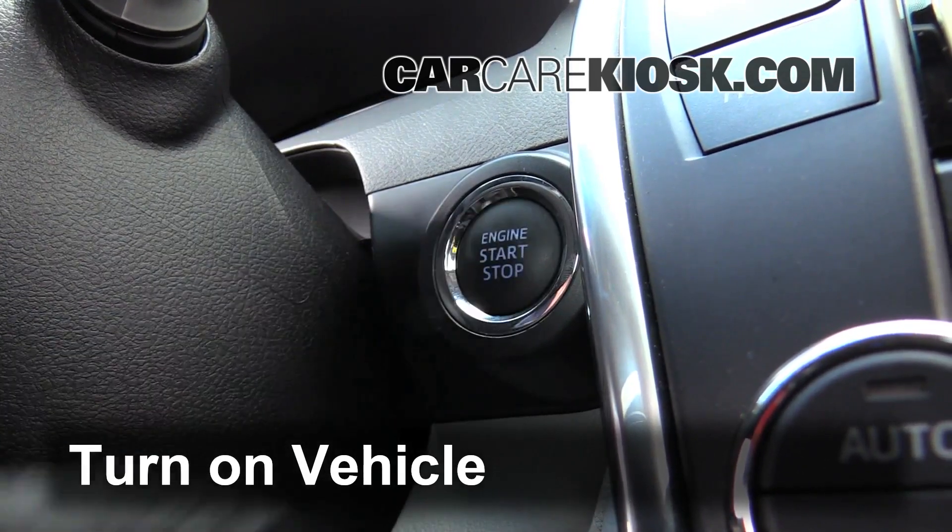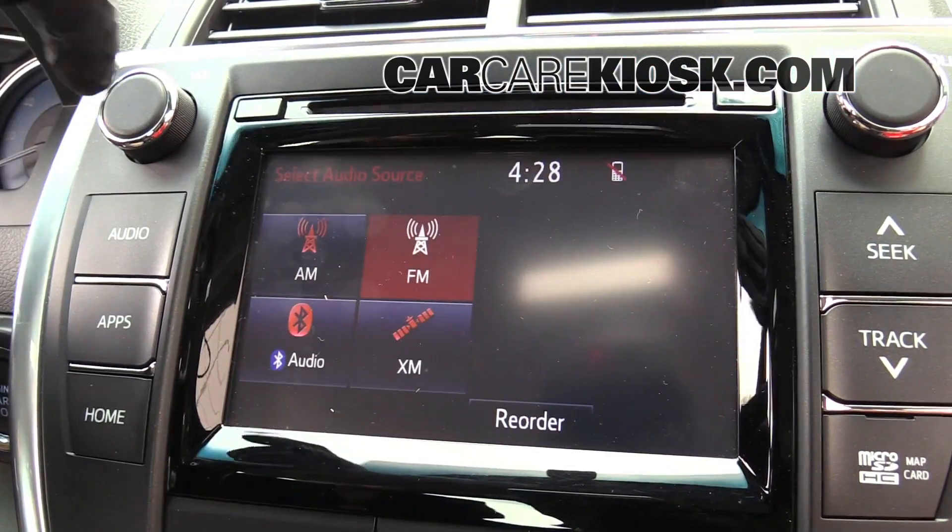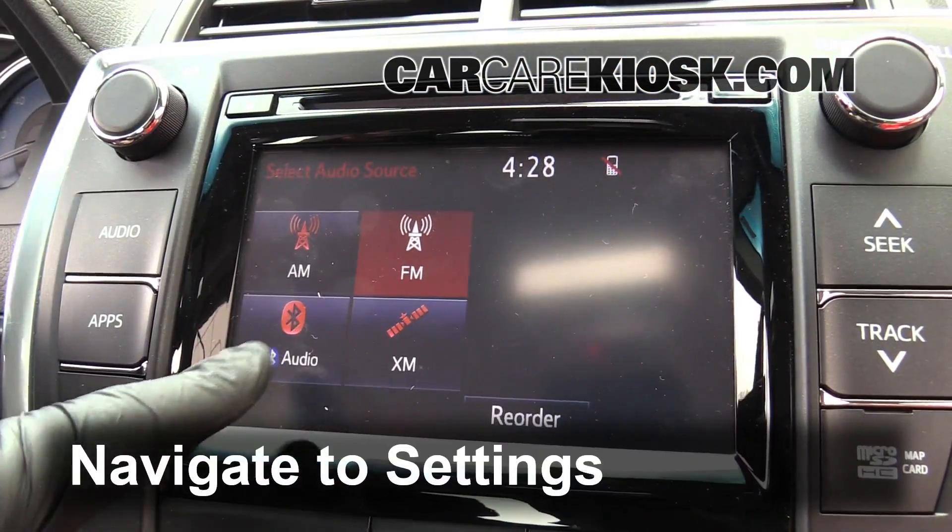Turn the vehicle to the accessory position. Navigate to the Bluetooth Sync menu.